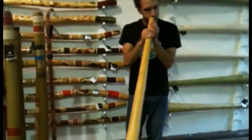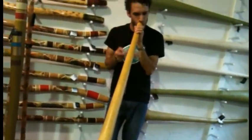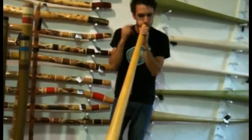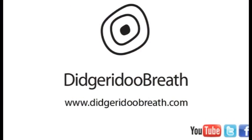Yeah, awesome didgeridoo. You should get this one. I'll see you next time.